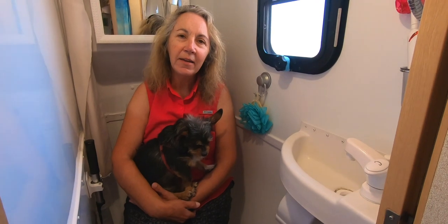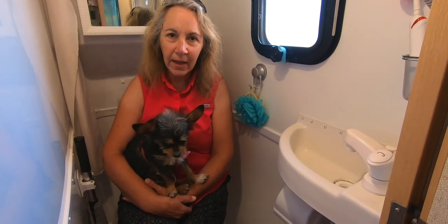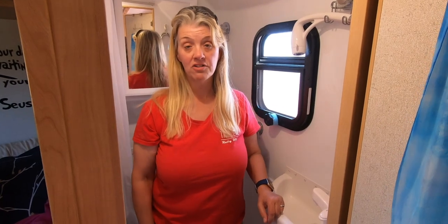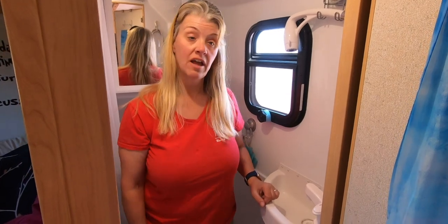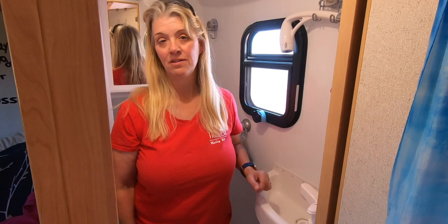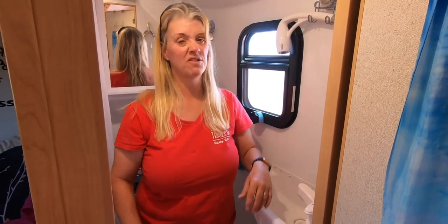Finally, Lyle asks: does your camper have to be completely level in order for the shower to drain properly? It doesn't really need to be perfectly level to have the shower drain, but it definitely helps. The main reason to have your RV level is for the operation of the refrigerator and just comfort. You can tell if your RV is off when you're walking around — if you're stopped at a parking lot and hooked up to your tow vehicle, you really notice if it's not level.